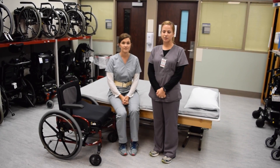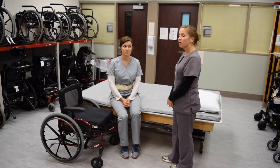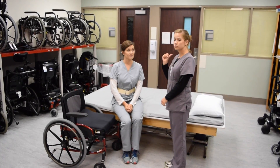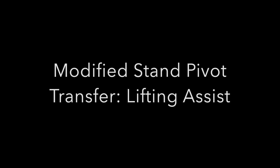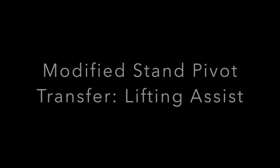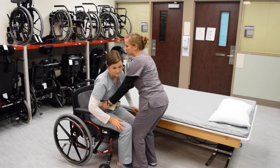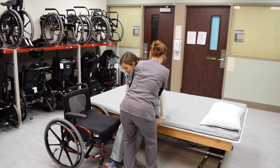When demonstrating a modified stand pivot transfer with supervision, position the patient with their hips angled towards the wheelchair to decrease the distance covered during the transfer. The armrest of the wheelchair should also be removed so the patient doesn't have to clear it. Have the patient reach out to the seat of the wheelchair or to the armrest depending on what they can reach. Their head will need to be angled towards you so that their hips go towards the chair. In the event that the patient needs more lifting assist, position yourself in front of the patient with both hands on the gait belt. The patient's head will need to come over the shoulder opposite to the transfer surface, so position yourself to allow them to do so.